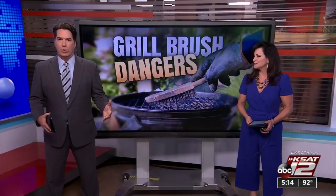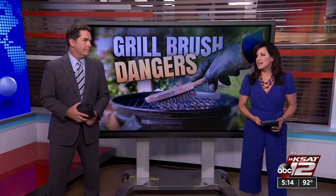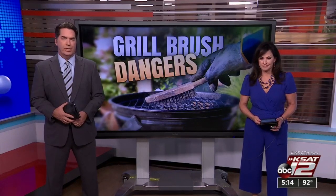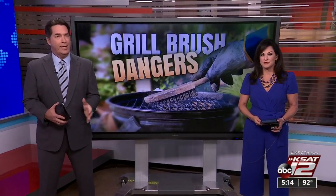A warning tonight as we fire up the grills for summer barbecues or even eat out. A Cibola woman had to have emergency surgery last month after she swallowed a metal wire from a grill brush. As she tells 12 on your side's Marilyn Moritz, it was a painful experience from a hidden danger.